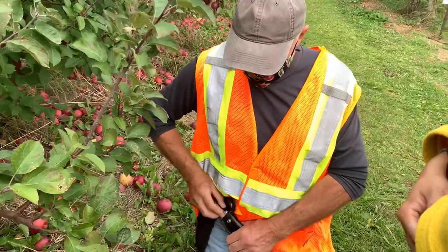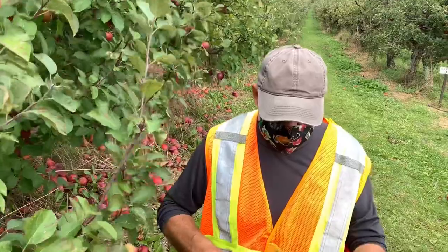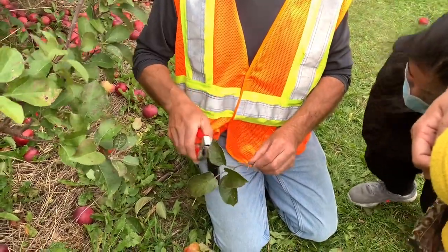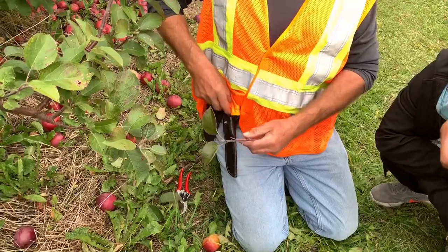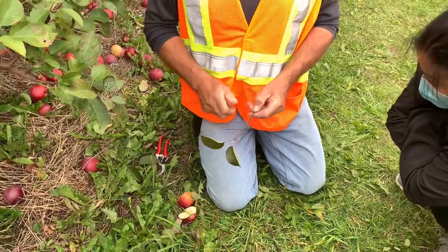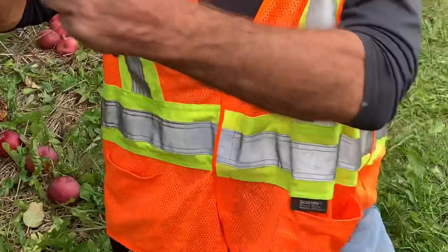We take this first-year growth — this is called budwood. About August, we collect a bunch of budwood from, say, a Spartan tree we want to replicate. We take that and go into our nursery where the trees are probably about a year old. We go along with our budwood and take a small bud, just like this. Then we go to our nursery tree, which is growing, and we make a little T-incision.